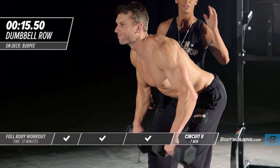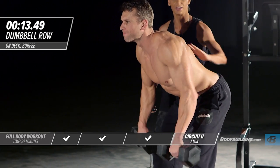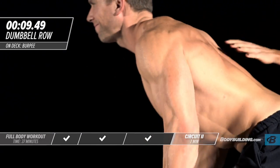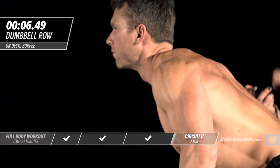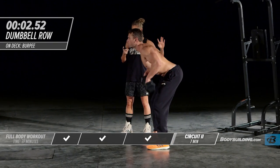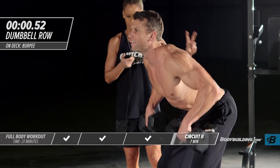That's the end of our 15-second break. We're getting right into circuit two with our dumbbell row. Each exercise is again 20 seconds. His back is straight, glutes are tight, legs are bent — that's exactly what you should be doing at home.